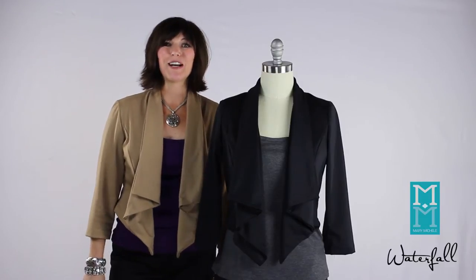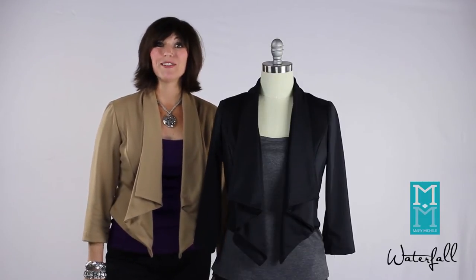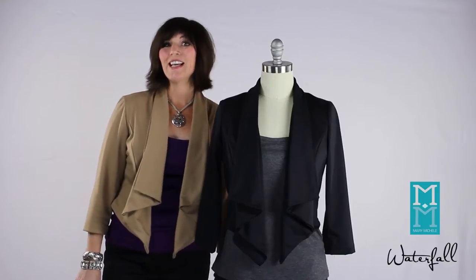Hi, it's Mary Michelle, founder of Style Finder ID, and I want to share with you today the waterfall jacket from my new collection called Effortless Style by Mary Michelle.